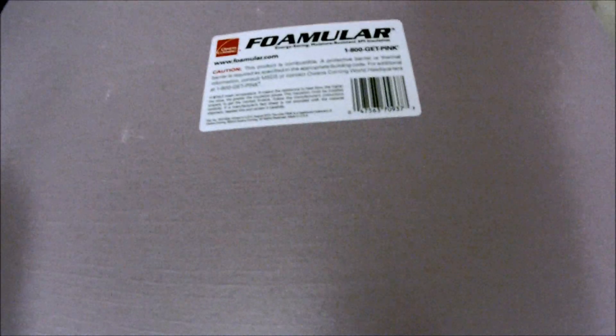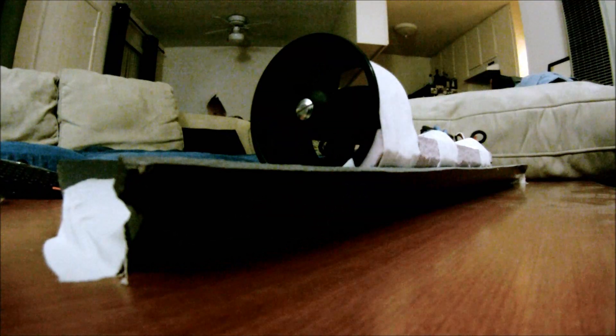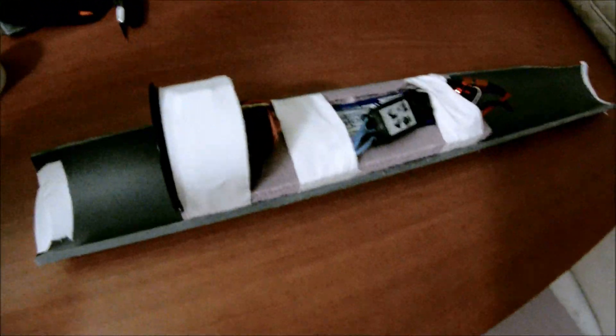I built this little sled out of construction foam from Home Depot — in the matter of about 10 minutes, a little Kinesio tape, and that's about it.